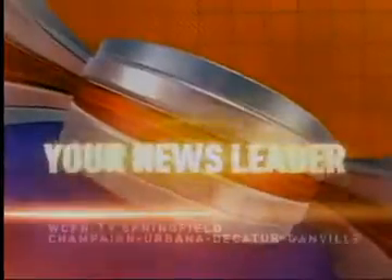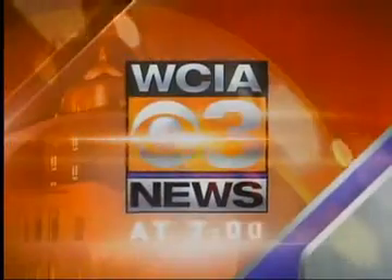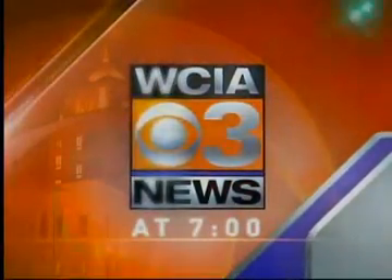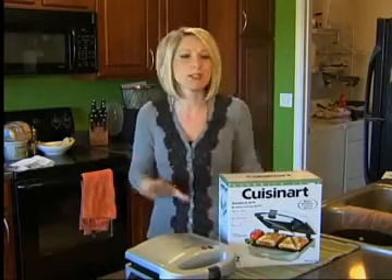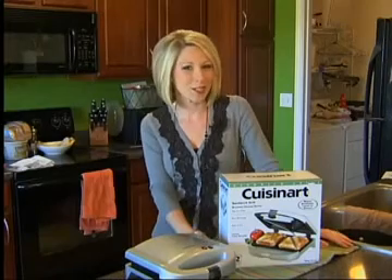You're watching your News Leader. This is WCIA 3 News at 7. Good evening, it's Tessa Tuesday, and this week's product from Bed Bath & Beyond is the Cuisinart Sandwich Grill. Of course, this one screams lunch, but let's see what else this puppy can do.